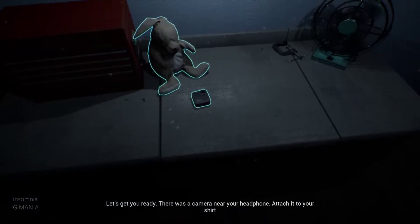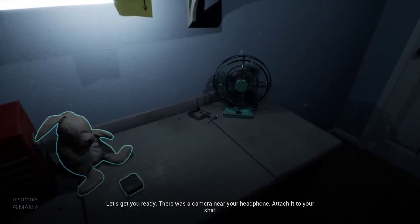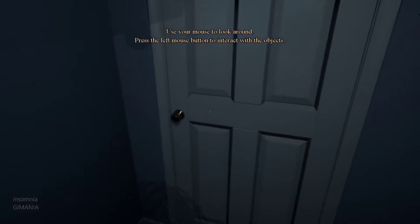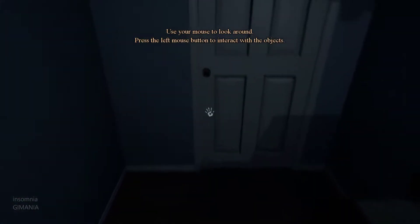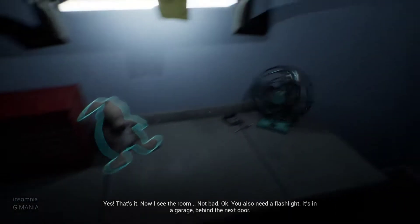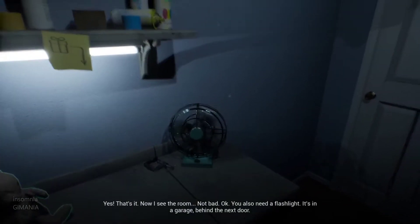Let's get you ready. There was a camera near your headphone. Attach it to your shirt. Yes, that's it. Now I see the room. Not bad.